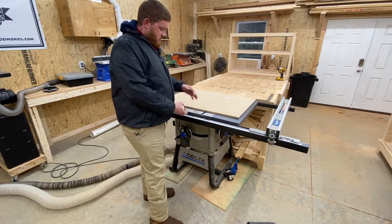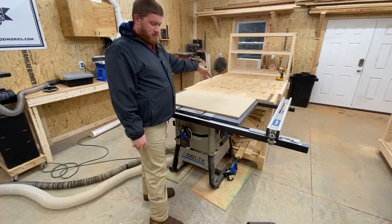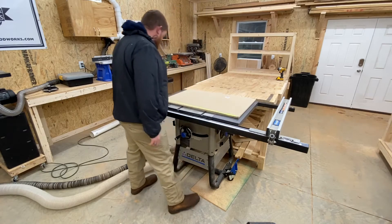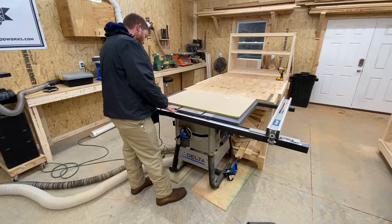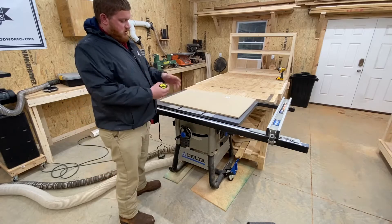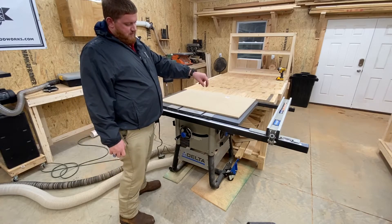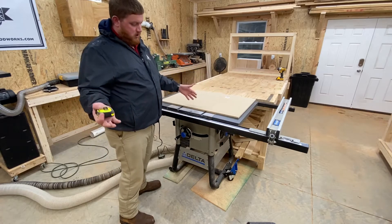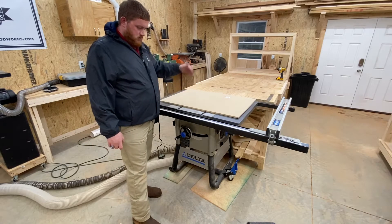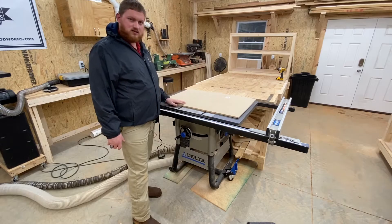The next thing we're going to do is make a back rail and a front rail for the sled. For this, I'm going to measure the length of my sled, or the width side to side — I'm right at 36 inches. Then we're going to cut some strips of plywood and maple, whatever you'd like to use. You can use MDF if you have more of it, cut them to that width, and then we're going to attach them to the sled.